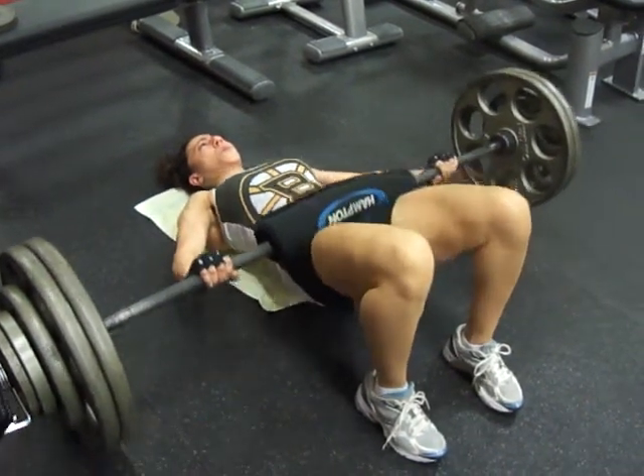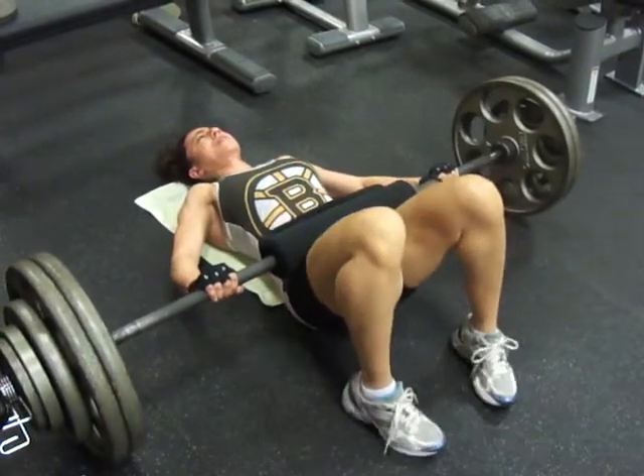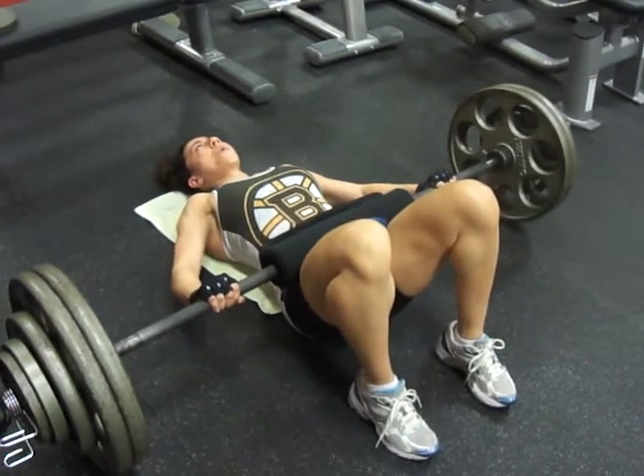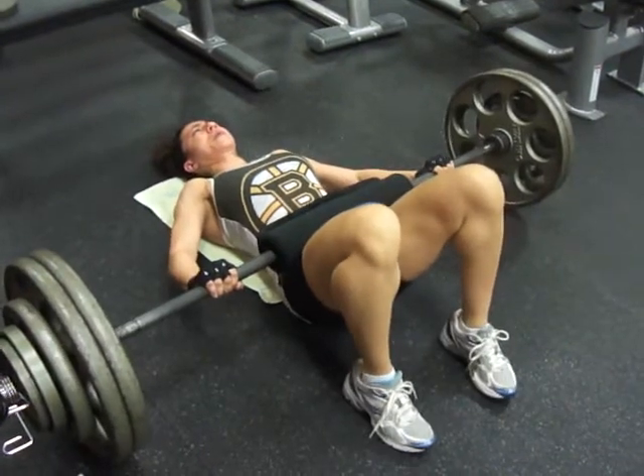Here we go, up. Four, good — right back into it. You got four more, let's go. Come on, go. Five, good. Quick break, right back at it. Let's go.